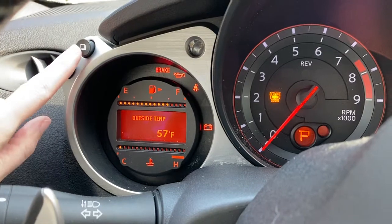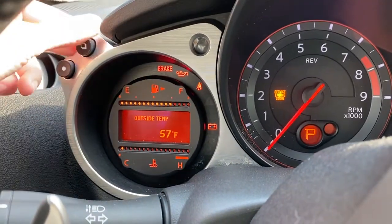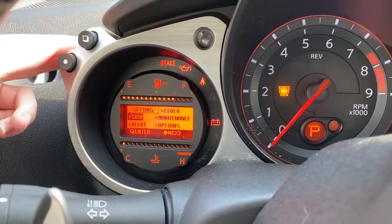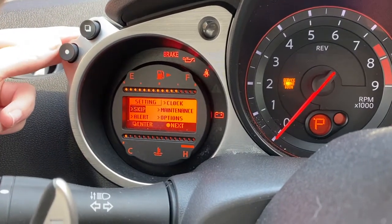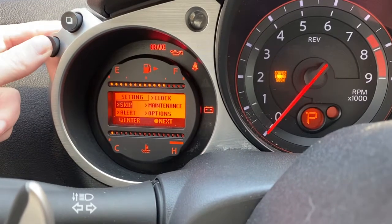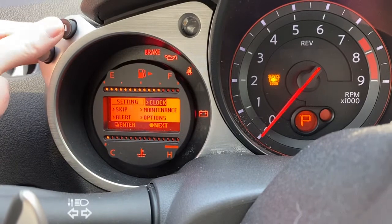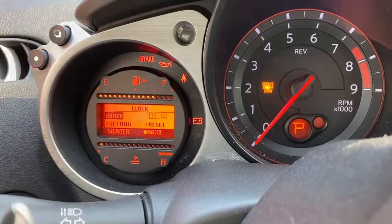So there's this little square that you're going to want to click — it's like pages. You want to click this till you get to this menu right here. Then you want to click this little circle. You click the circle, click the circle again. Then you want to click this pages button. So we're on clock. See?